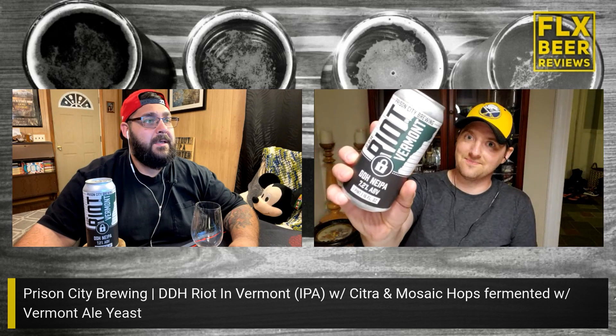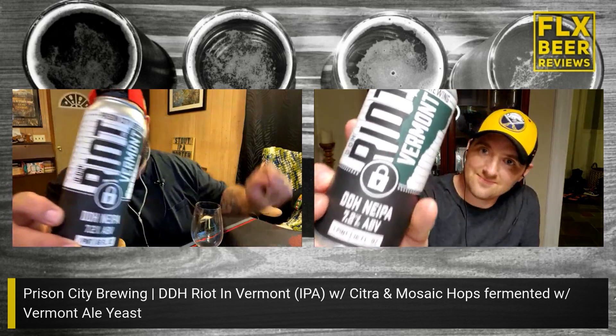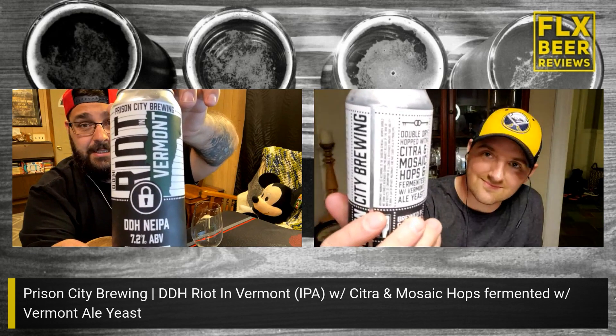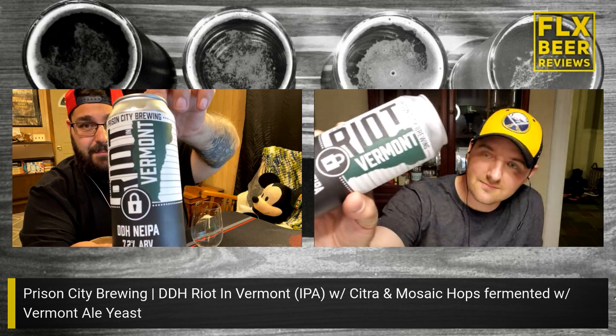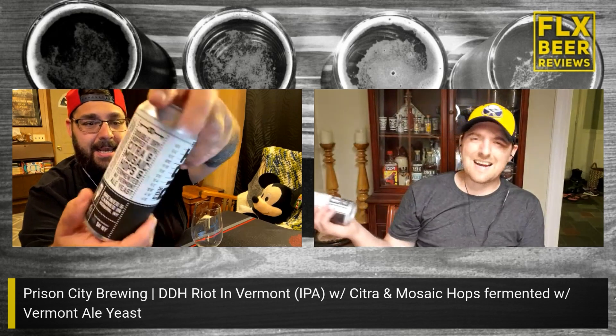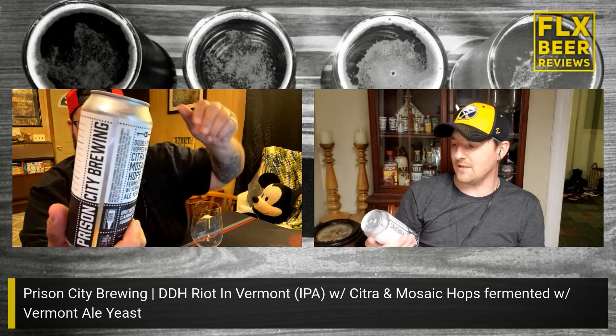Hey gang, FLX Beer Reviews here, back with another episode of As the Beer Swirls with the Ill Behavior. I'm Dan, I'm Mike. Dan, what are we drinking? Mike, I took a trip over to Auburn, New York and found a sweet old brewery — Prison City Brewing — and this is their Double Dry Hopped Riot in Vermont style. It's double dry hopped with Citra and Mosaic hops, fermented with Vermont ale yeast, and comes in at 7.2% ABV.